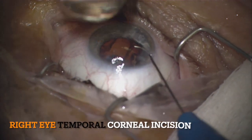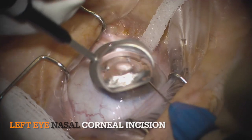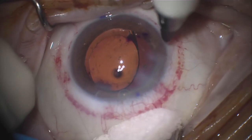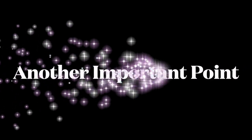Since my primary corneal incision and sitting position varies depending on the eye, a helpful tip is to mark the location on the cornea with a marking pen prior, so that one can line up with that spot when in the anterior chamber.